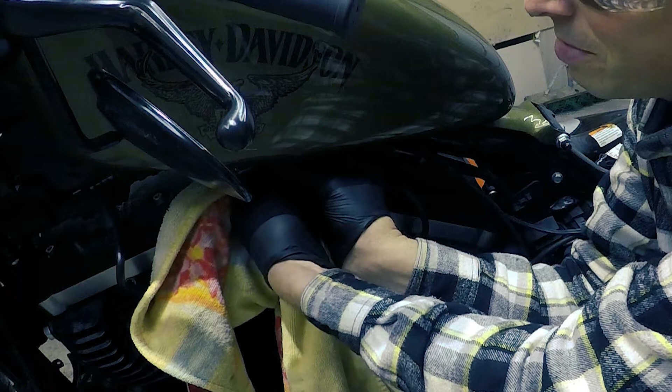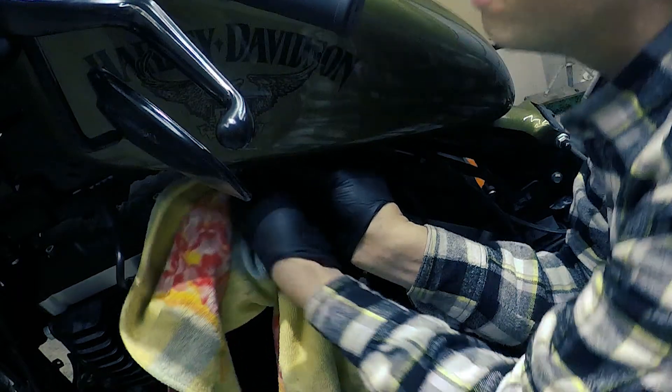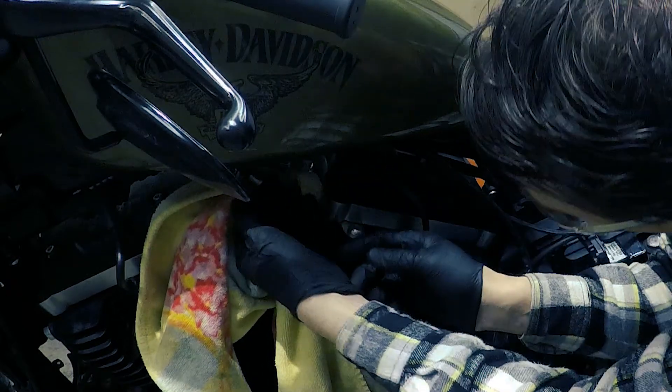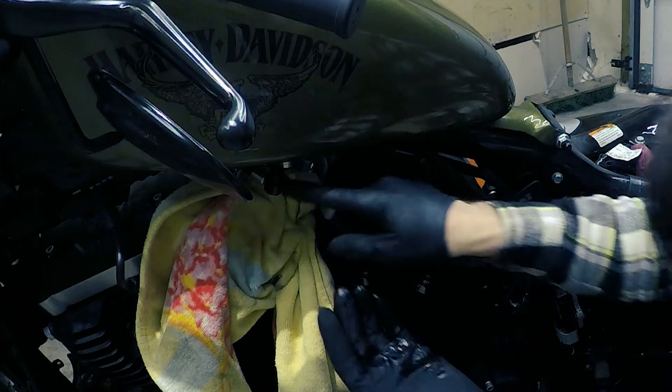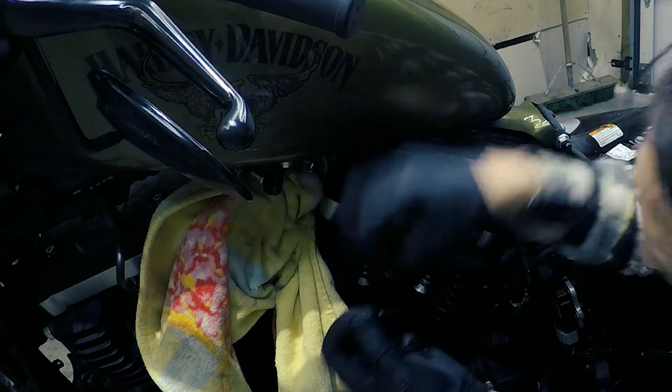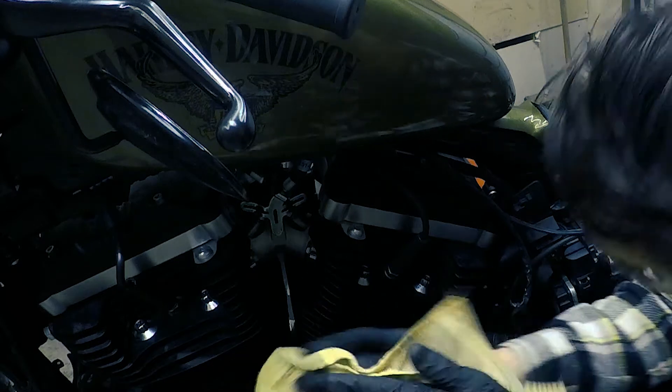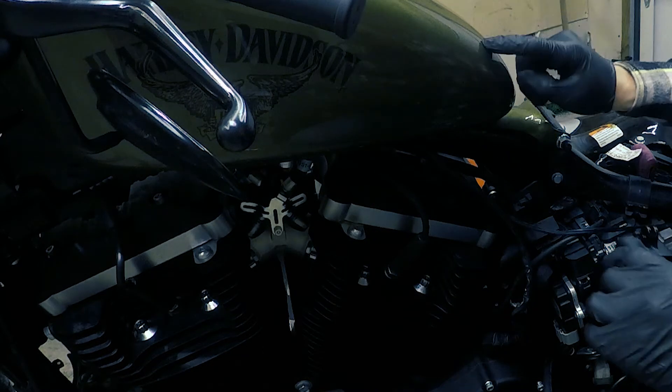The next one is the main fuel line. I need to push up on the quick release valve and hold it, while at the same time pulling down on the fuel supply line. Push up, hold, and pull down. Just a little bit of fuel — you can see it in my hand, not a whole lot. The ball valve in the tank and the ball valve in the line both closed before too much could leak out, so having that rag there was really helpful.